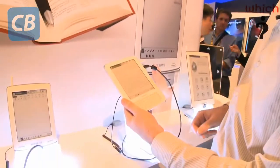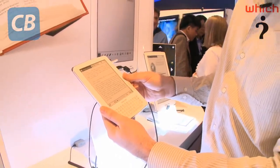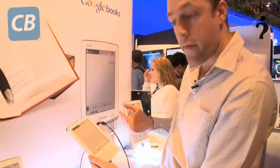This one has a full QWERTY keypad, and it's very light — much lighter than the Amazon Kindle and lighter than the iRiver Story.